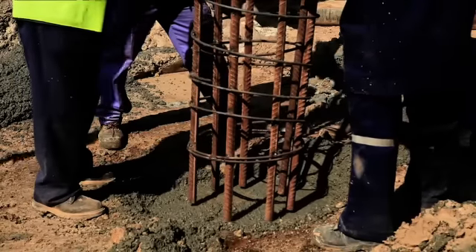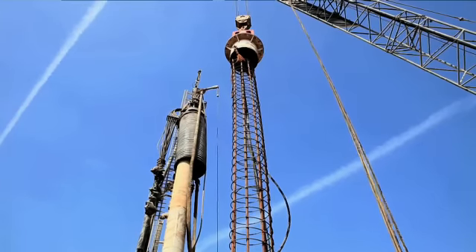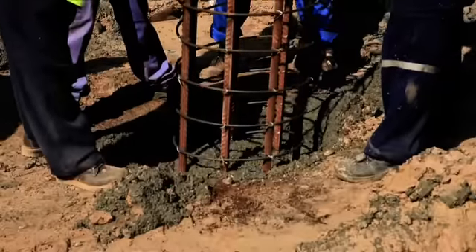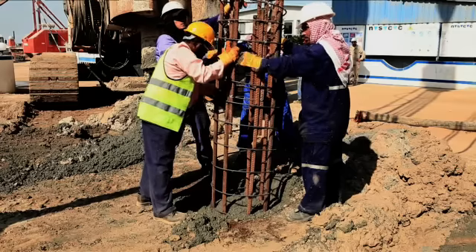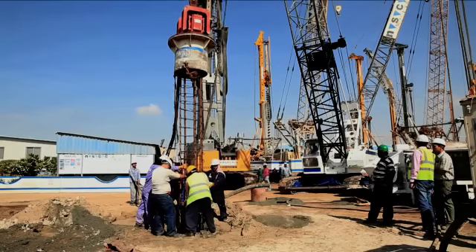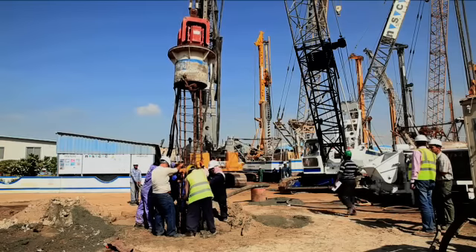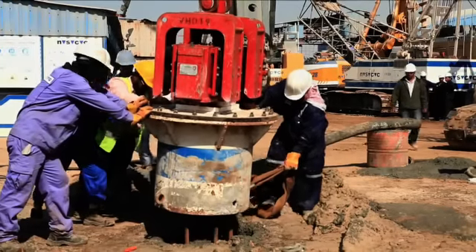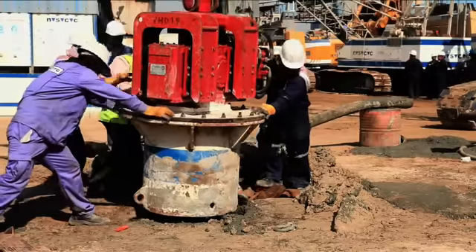Unlike open board piles, the reinforcement cage is installed after the pile has been concreted. A cage is lowered into the concrete pile with the assistance of a hydraulic vibrating hammer until it reaches its required depth.